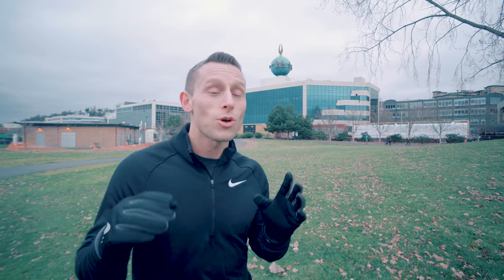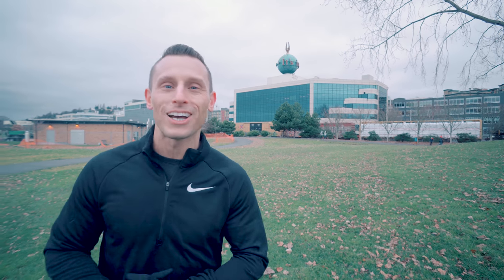Hey guys, Lionel here. We've got a quick park bench workout for you today. You're going to do every exercise until you tire. It's super cold out, let's get this one in quick.